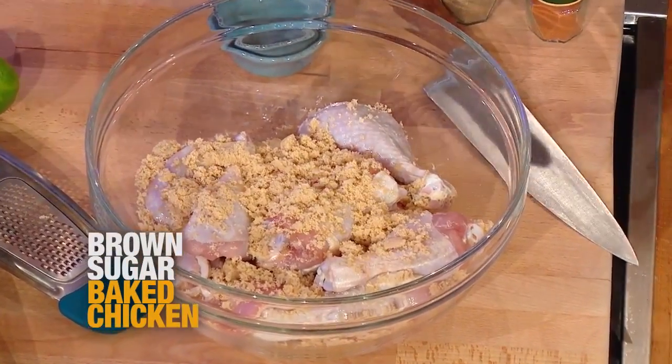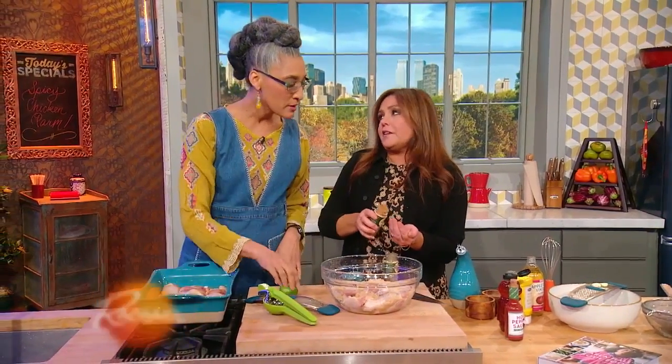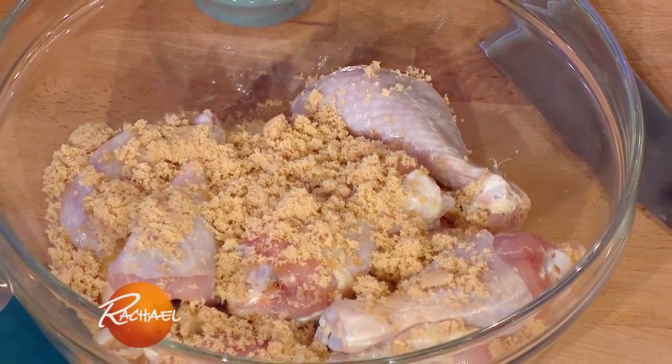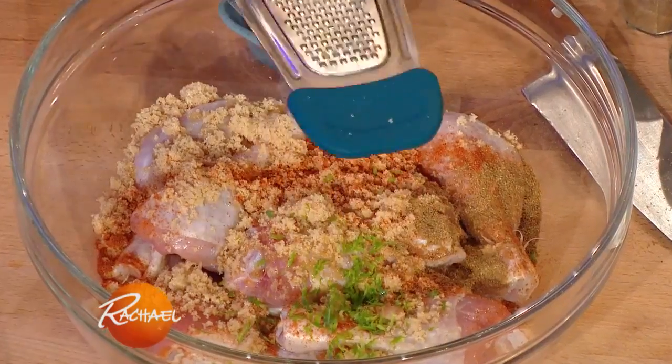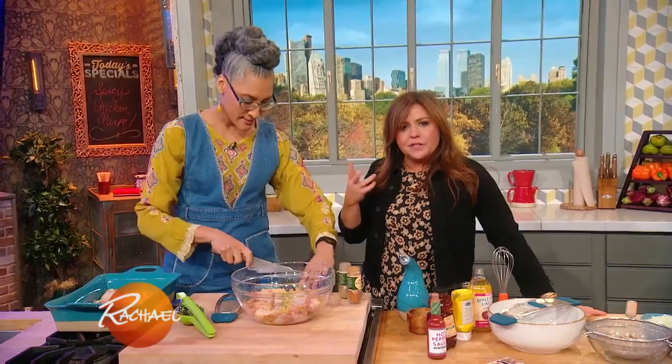I'm gonna have you put in some cayenne and coriander. I've already put in some vegetable oil. I'm a little aggressive with cayenne — do you like it spicy? Be aggressive. And a little lime zest. I'm gonna cut this in half. You always have to have some citrus, some brightness — food is balanced.